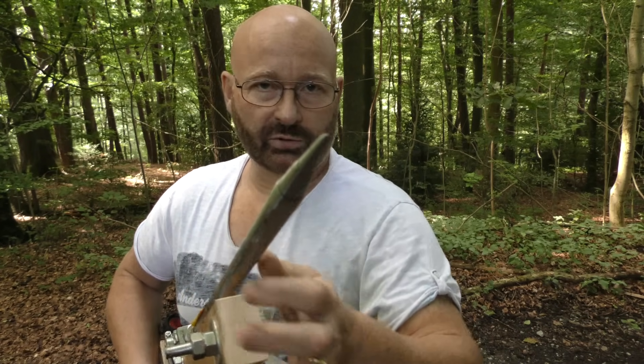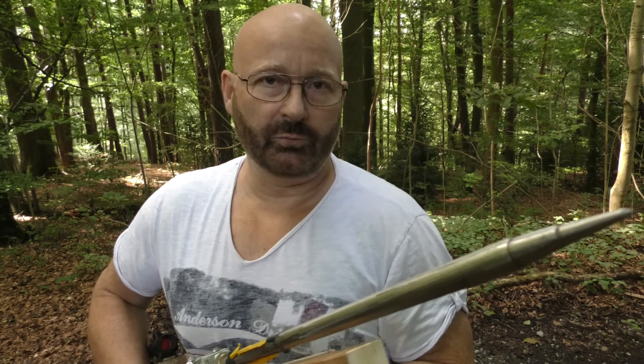This arrow actually weighs 400 grams. So in order to exceed 1000 Joules, I have to shoot it faster than 70 meters per second — like 71 meters per second. I hope it's gonna work. Temperature is not ideal; it's around 20 degrees now. It could be better if it were warmer, but I hope it'll do.